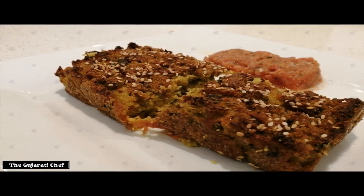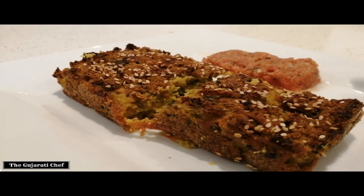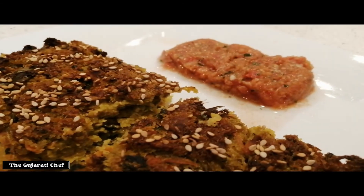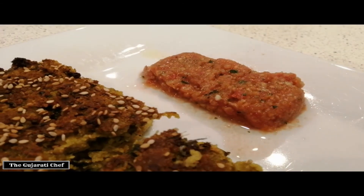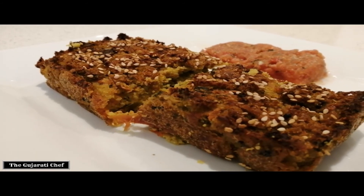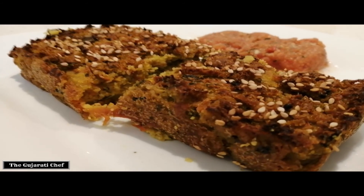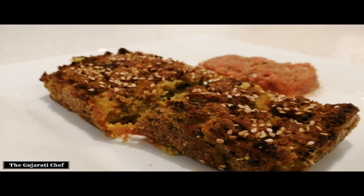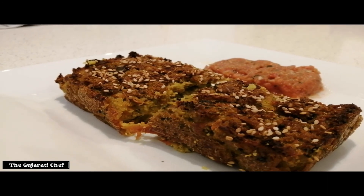The odwo is ready! You can put your chutney on top or on the side — this is a chutney I made earlier, please check our video out for that, it's a multi-use chutney but goes really well with odwo. This is best enjoyed with tea — masala tea if you want. Enjoy your odwo and we all have fun, thank you!